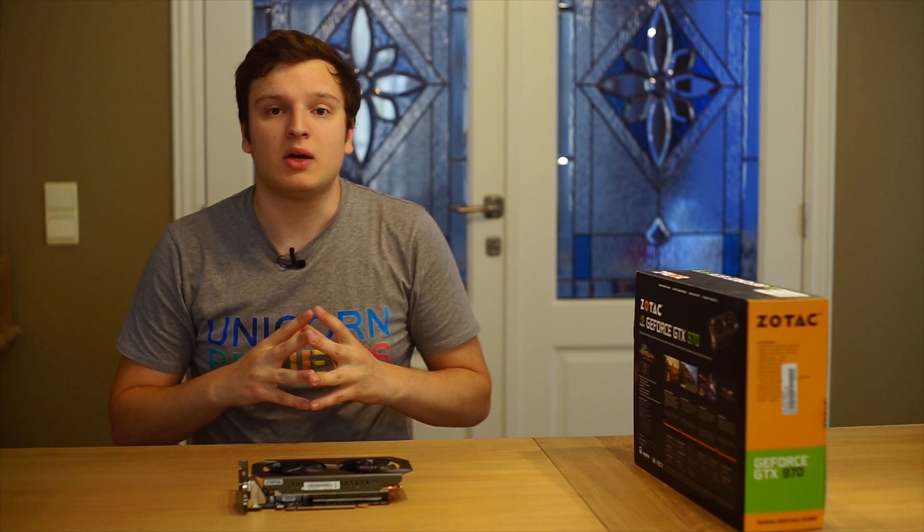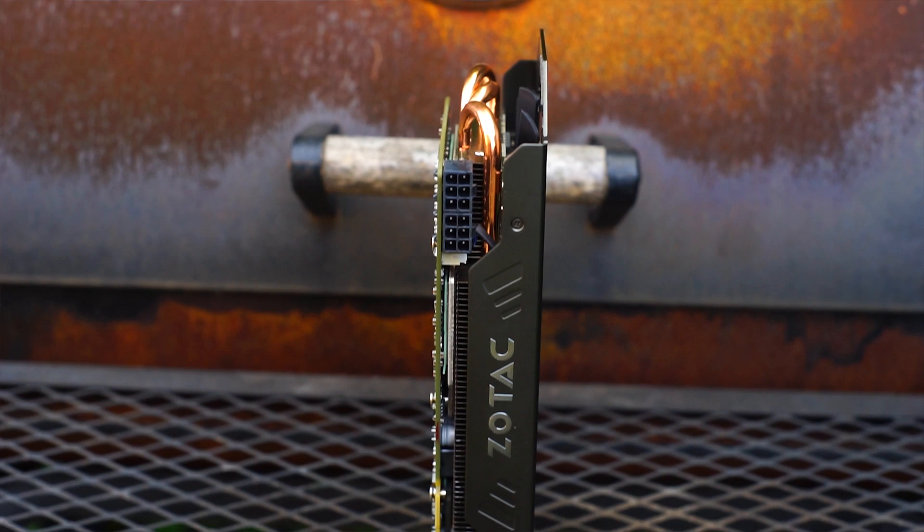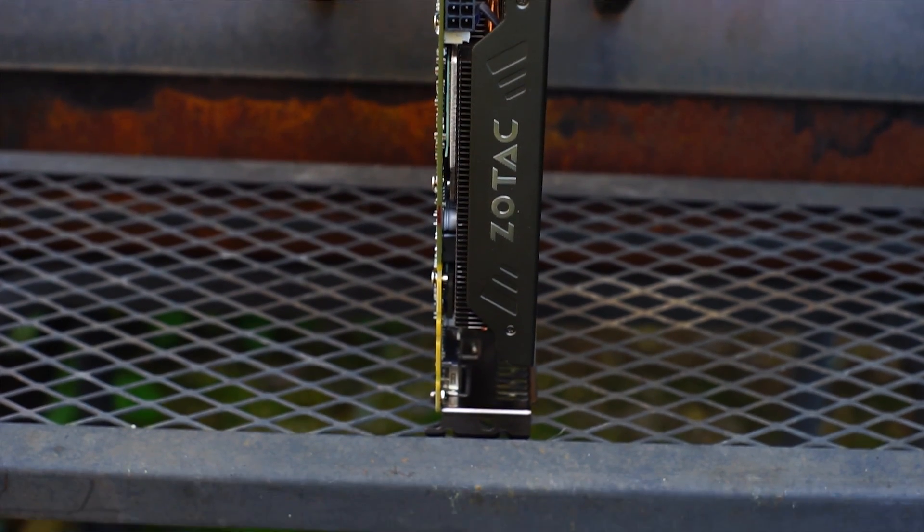So let's have a look at how this card actually performs, how much noise it makes, and then we'll do a conclusion. We've had the physical overview — right now it's time to look at performance; graphs are on your screen right now.